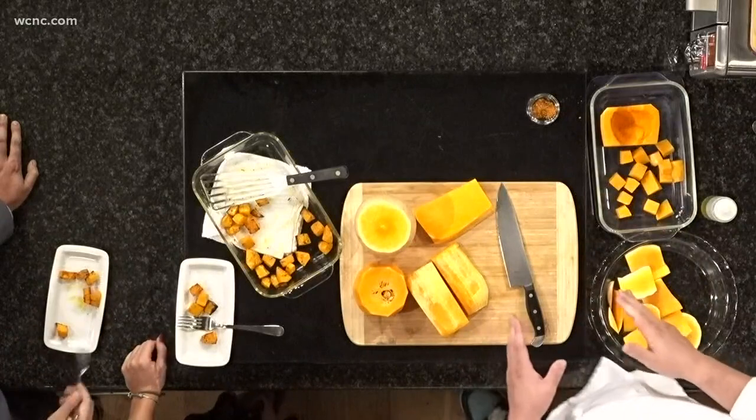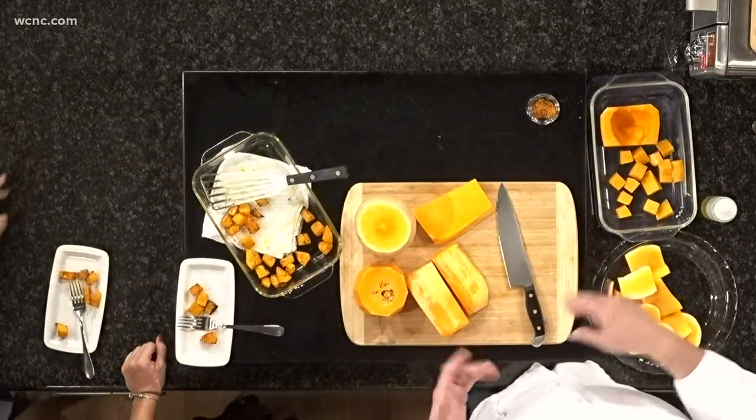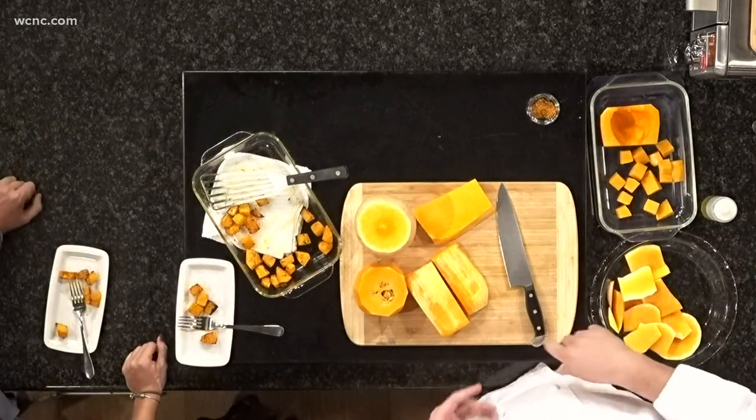If you wanted to cut them smaller and sauté them in a pan, you could add that to any dish — risotto, pasta. I love taking this roasted squash, putting it in my blender with some fresh chicken broth, and making a soup. And if I really want to kick it up, I'll add a little bit of cream to it as well.